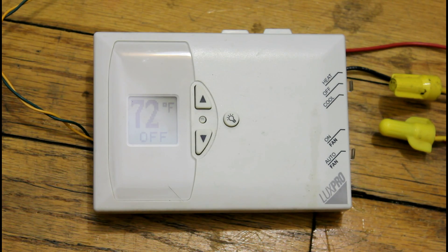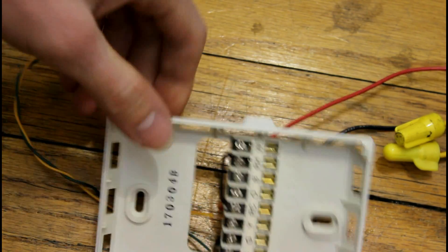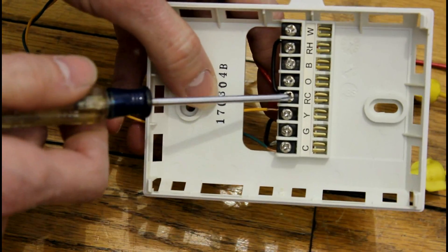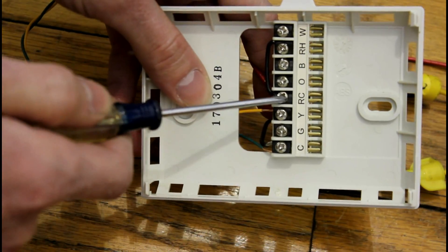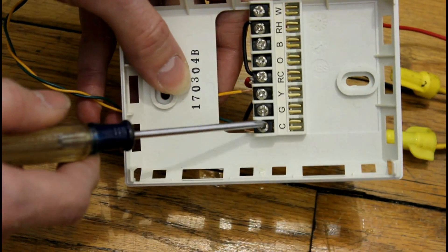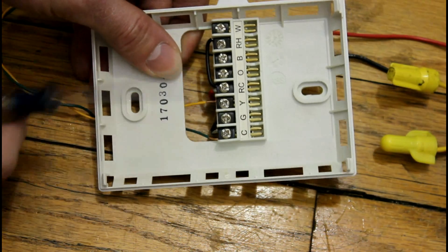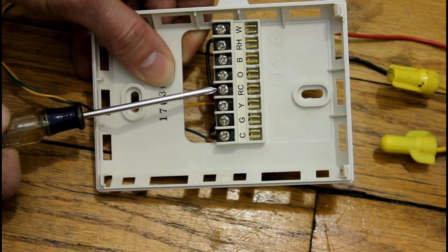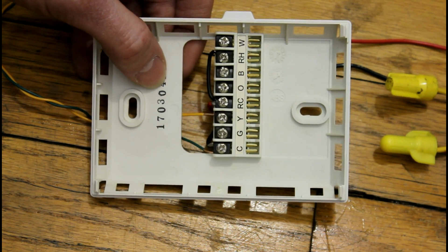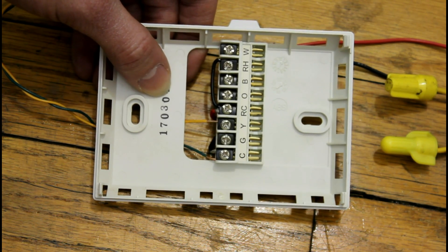Let me show you quickly inside the thermostat how the wiring is set up. The 24-volt transformer output comes through RC — that's the power supply for cooling — and to C, the common. The output of the thermostat would then be the common terminal and Y. Whenever the thermostat is set to call for cooling, it connects RC to Y, causing the contactor to engage. Normally this would start the compressor or condenser fan directly online, but in this setup we will use it to start the variable frequency drives.